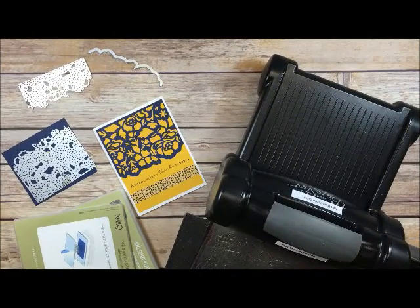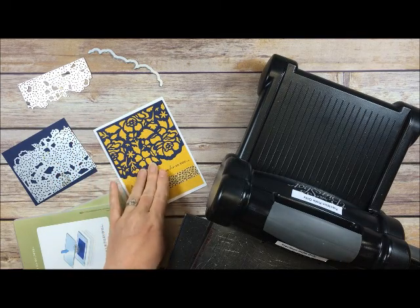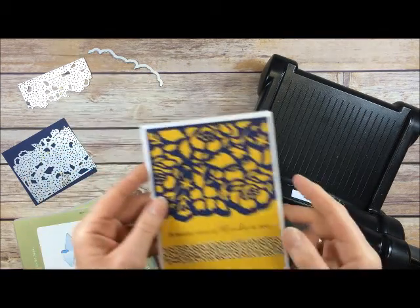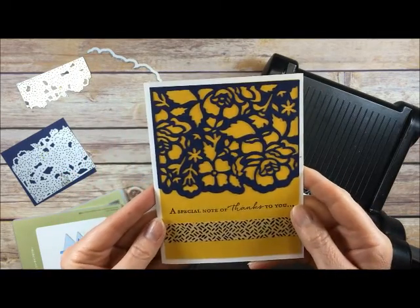Hey everyone, it's Jennifer from StampWithJennifer.blogspot.com and today I want to show you just a quick video on how to cut detailed images with your Big Shot. This is an example of a detailed image — all those little pieces are die cut out with the Big Shot.